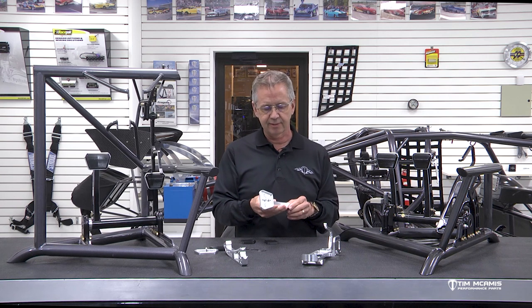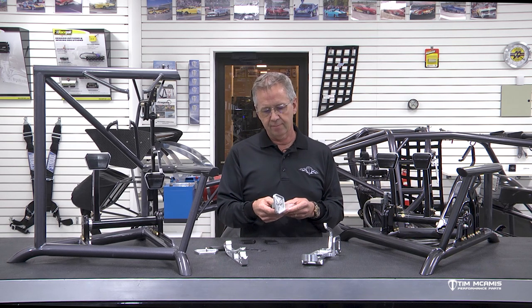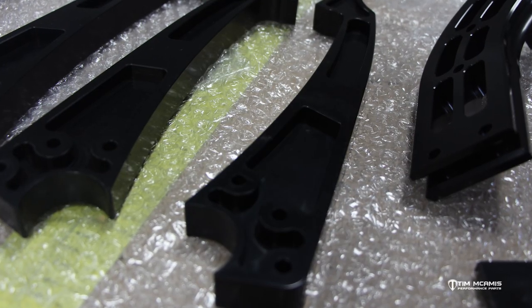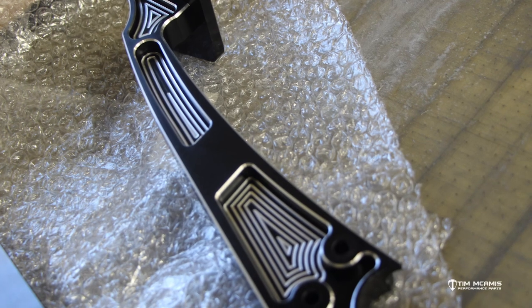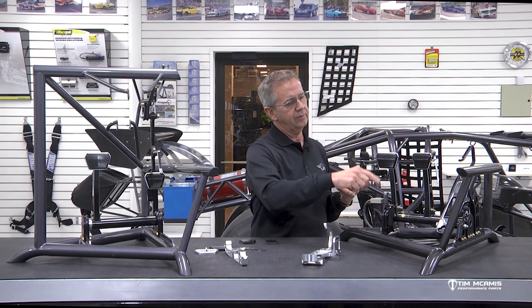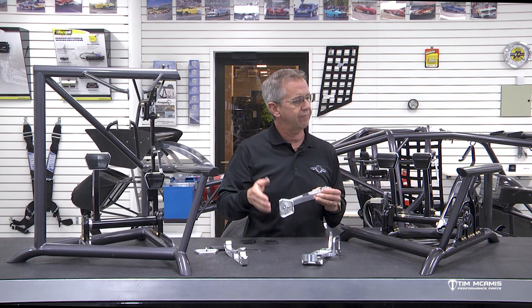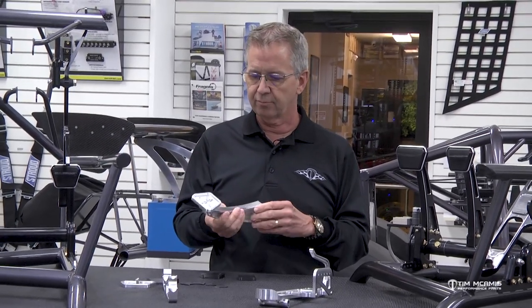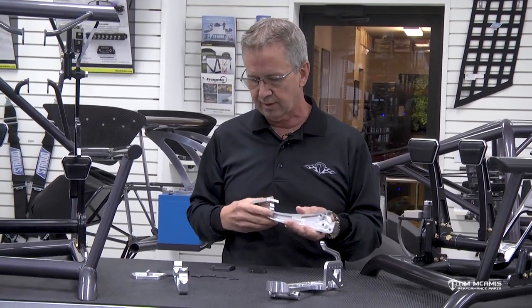The anodized pedals have a multi-step process — we machine this, then finish it to get the anodizing to look right. When they come back, they go into a special poly-type fixture that protects the part from being scratched, then we remachine it all. We cut the clearances on the edge and do all the engraving you can see in the middle and around — all done after anodizing to give it a really nice finished look. You can buy them in black anodized or raw version.